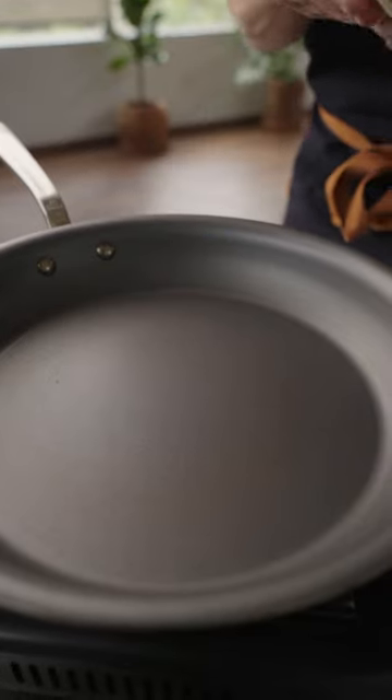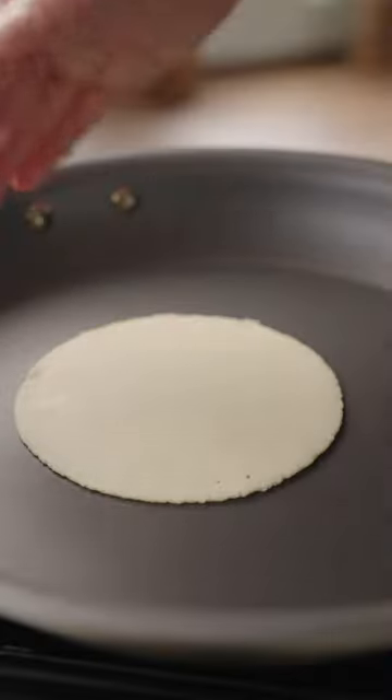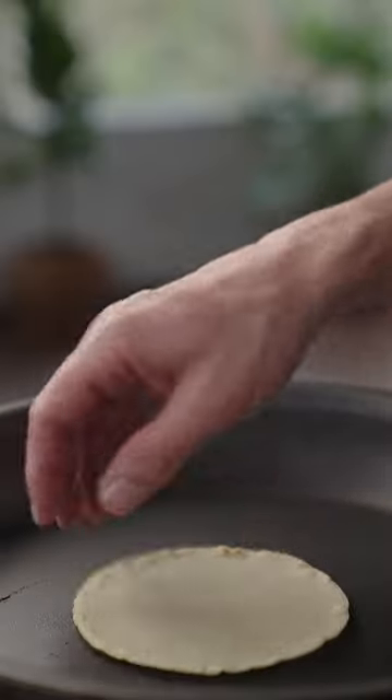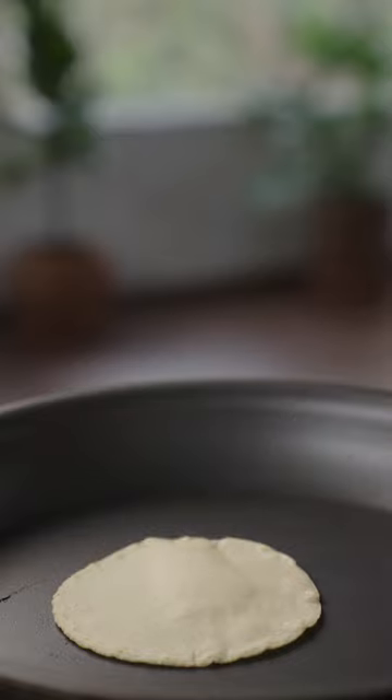Timing is key. Sear for 20 seconds on the first side, 20 seconds on the second side, then flip once more, pressing the edges of the tortilla until the tortilla hopefully puffs.